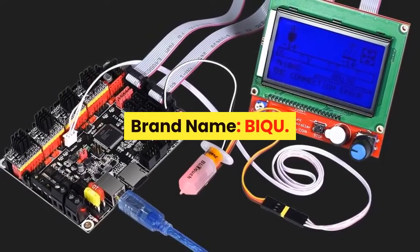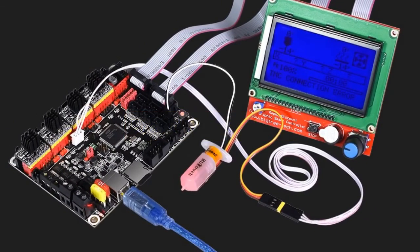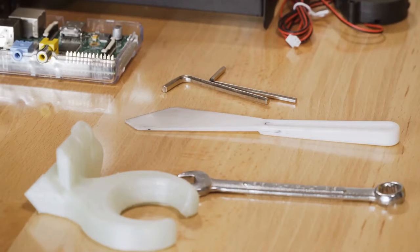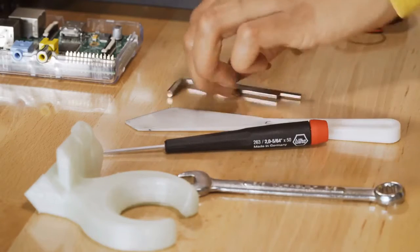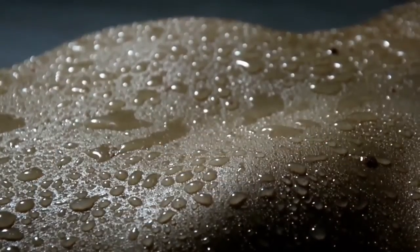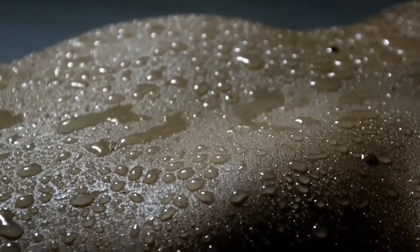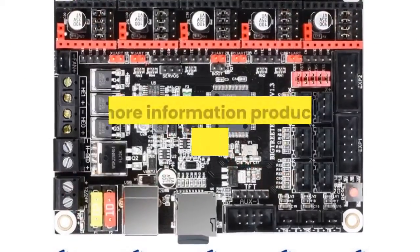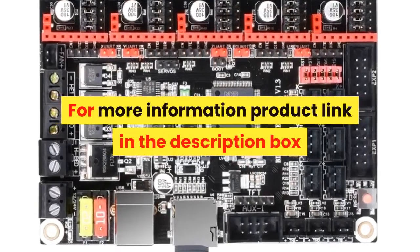Number 3. Brand name: BIQU. BIGTREETECH SKR V1.3 Control Board — 32-bit CPU, 32-bit board, Smoothie board, 3D printer parts, compatible with MKS Gen L, TMC2130, TMC2209, TMC2208. Item part number HNCA0010. Number of items: 1. Batteries required: No. For more information, product link in the description box.